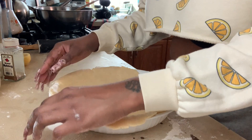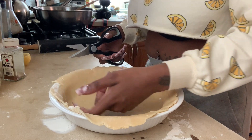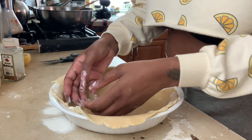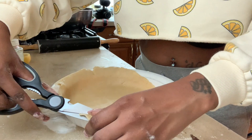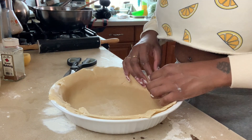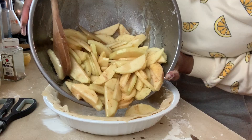From my understanding you cannot press the dough into the pan — you can mold it in, but pressing will cause it to stick. You want to gently go around with your hand so it falls into place in the pan. After that I cut off all the excess dough hanging over the side of the dish and added it in the spots that needed more crust, filling any gaps.